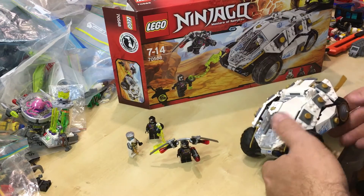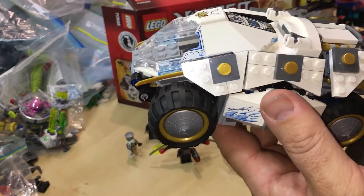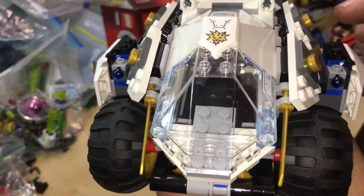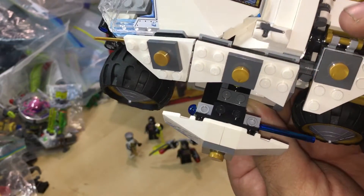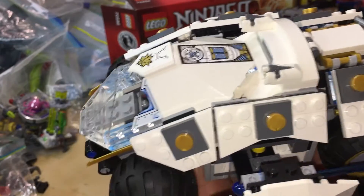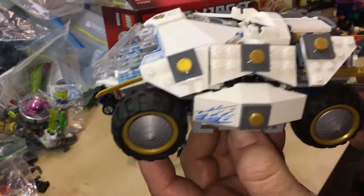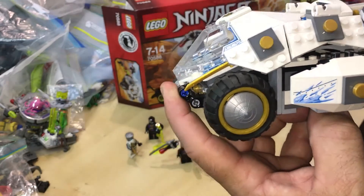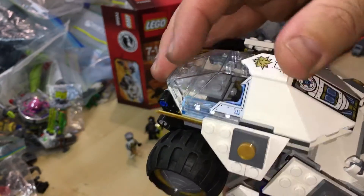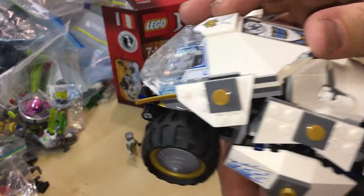Looking at the tumbler itself — this is a very cool tumbler, I really do like this set. It's coming towards you. And then you've got the flick missiles on one side and one on the other side as well. The cockpit — I love the cockpit. The shape of it is really nice and it's see-through. The cockpit opens up like that.